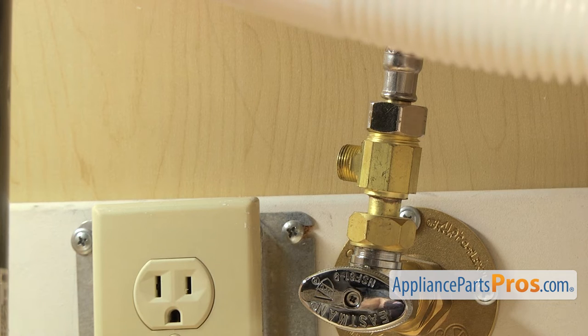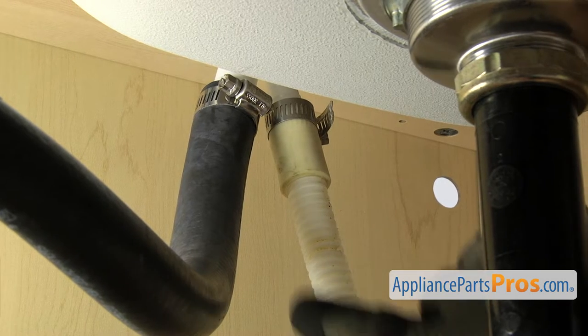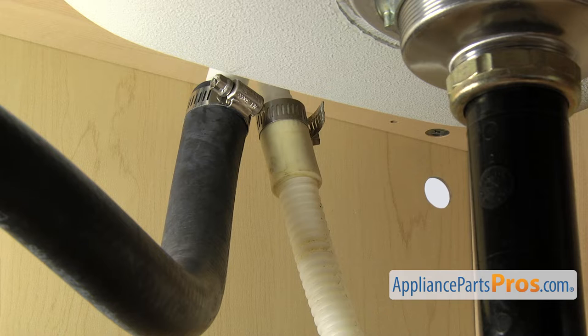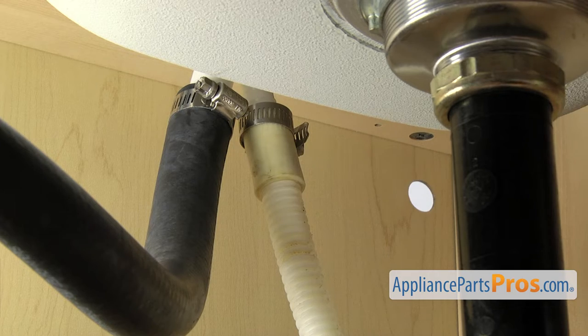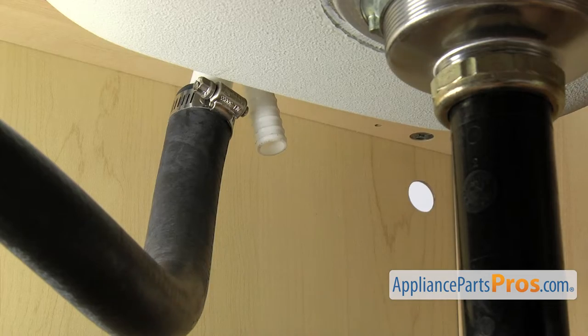Then we can take off the drain hose. To take the drain hose off, you just want to follow it up to wherever it goes — it may go to the garbage disposal. Ours goes up to the air gap. Once you locate the end of it, we're going to take a 5/16ths nut driver and loosen up the clamp. Once you have the clamp loose, you can pull it free and set it down.